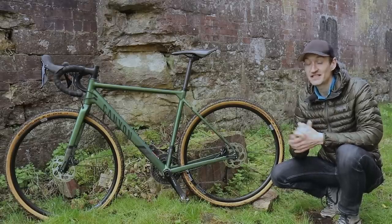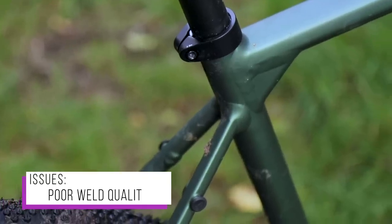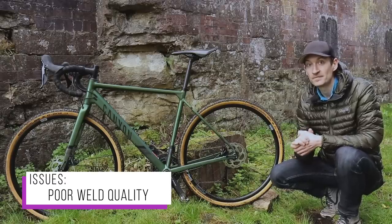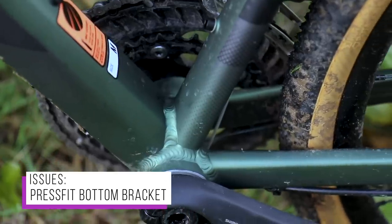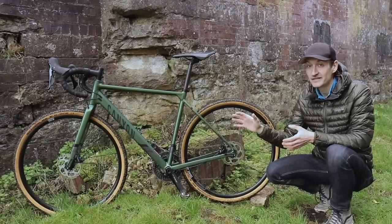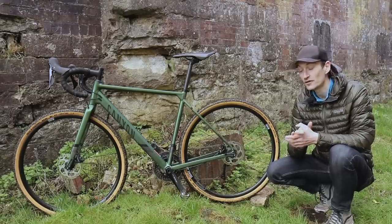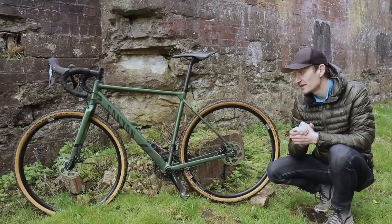There are two issues I have with the frame. The first is the quality of the welds — not the smoothest, not the prettiest. I've seen much better welds on other aluminium bikes, and I don't think we should be expecting rough welds in 2019. The second, and probably bigger issue for a lot of people, is the press-fit bottom bracket. For a bike designed for reliability and easy maintenance during bikepacking in the middle of nowhere, or daily commuting, a press-fit bottom bracket probably isn't the smartest option. An external threaded bottom bracket would have won more fans on this bike.